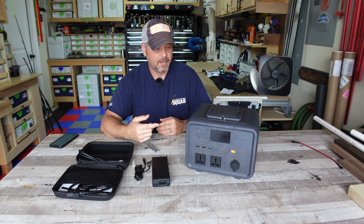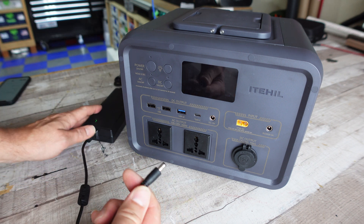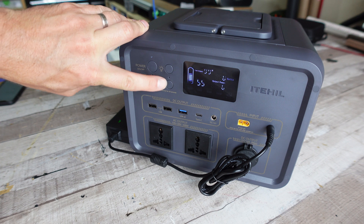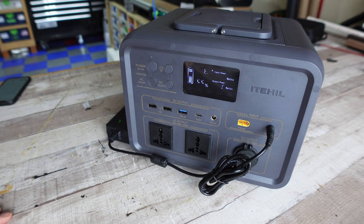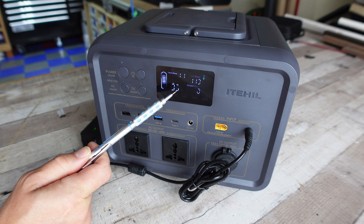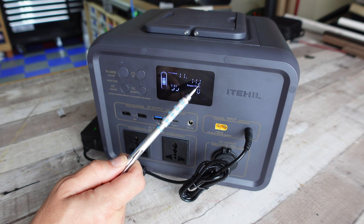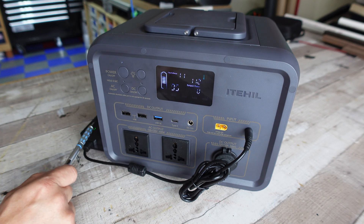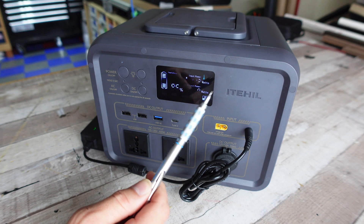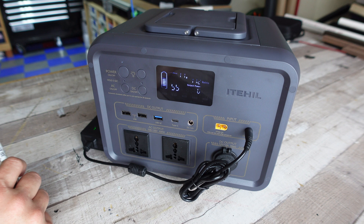Let me turn this on and show you the functionality. To plug in the AC brick, you plug it into the DC 5525 input and the screen cuts on. You can see the battery monitor showing I'm at 95% charge. Time to charge to 100% is 11 minutes. My input power right now is 112 to 113 watts from the power brick. Output power is zero because I'm not running anything, and this icon shows the internal fan is running to cool the batteries while charging.